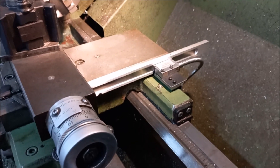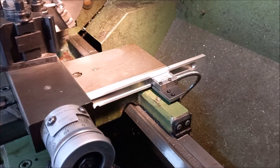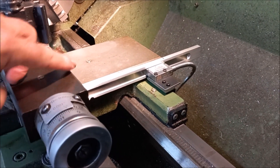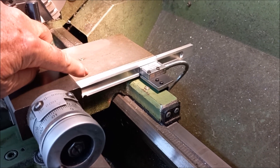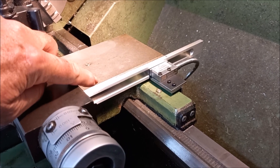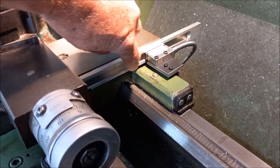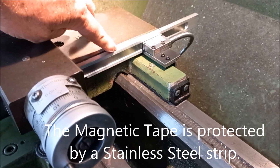I'm over at my good mate Pete's at the moment and he's got one of the older Hurlis lathes — one of the higher quality ones — and he's just mounted one of these magnetic linear scales on the cross slide of the lathe. I am really impressed at how compact this little thing is. It's got a magnetic tape with the reader head and he's milled up his own support on it out of a bit of aluminium.